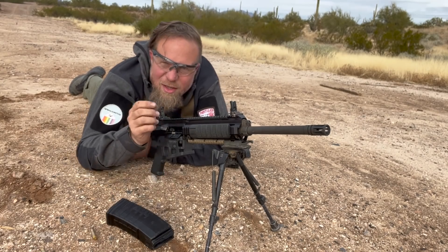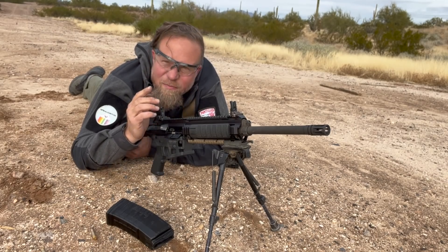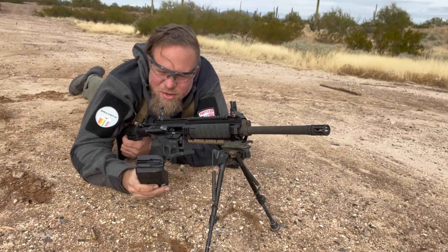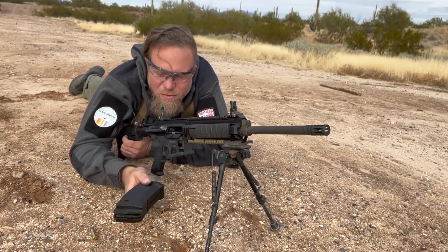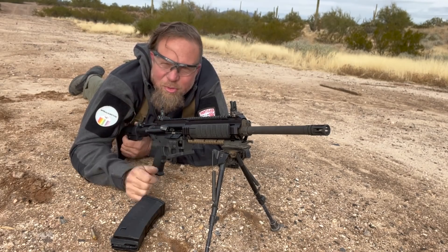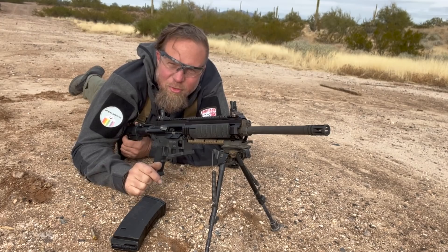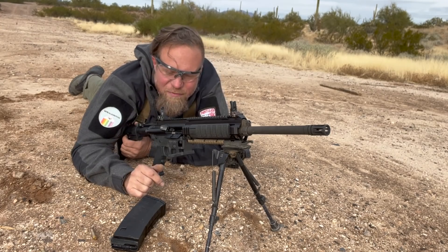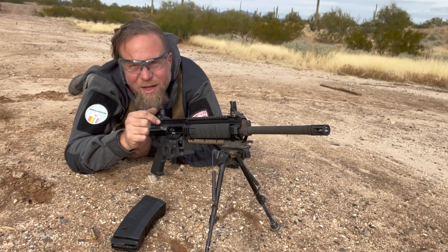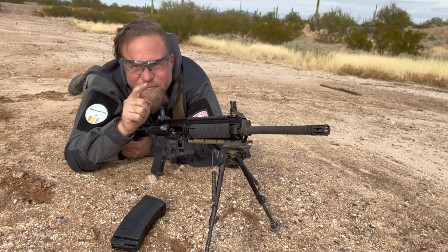Each and every one of you that supports InRange via Patreon is keeping this channel alive. No masters, no overlords, strictly the viewer — no advertisers, no sponsors — just cool companies providing stuff for me to show you, and you the viewer making it possible by providing the financial support to expend this much ammunition to demonstrate it. If you'd like to do that, please consider supporting us at Patreon.com/InRangeTV. And if you can't, even more importantly, just share with your friends — because you can be the organic algorithm that YouTube is not for demonetized channels like InRangeTV. Thanks for watching.